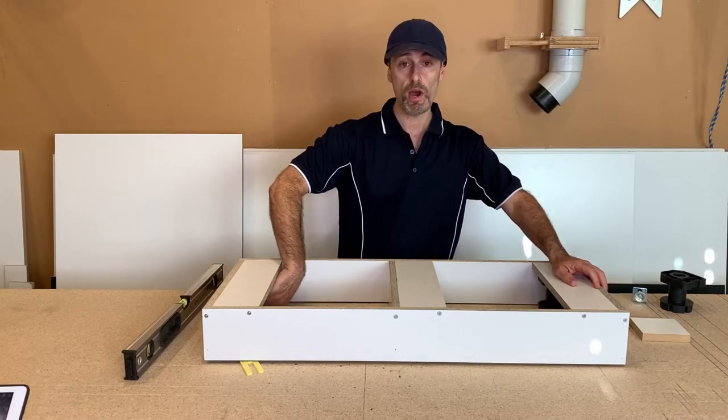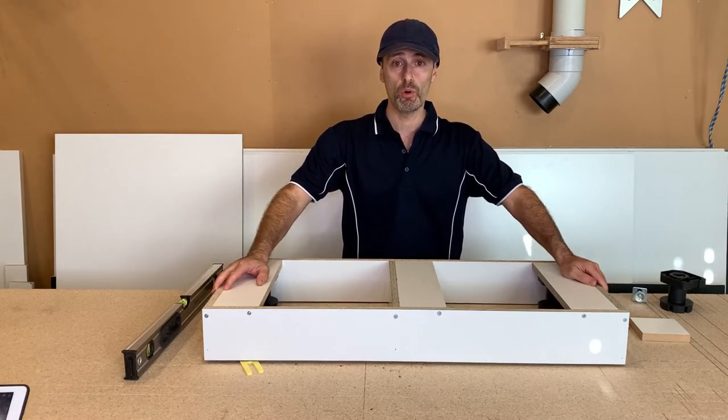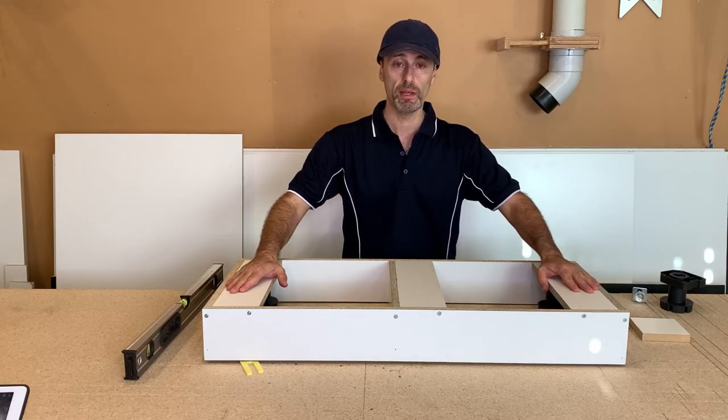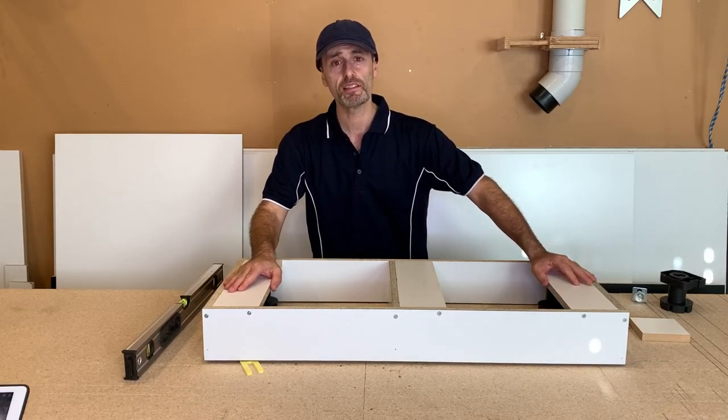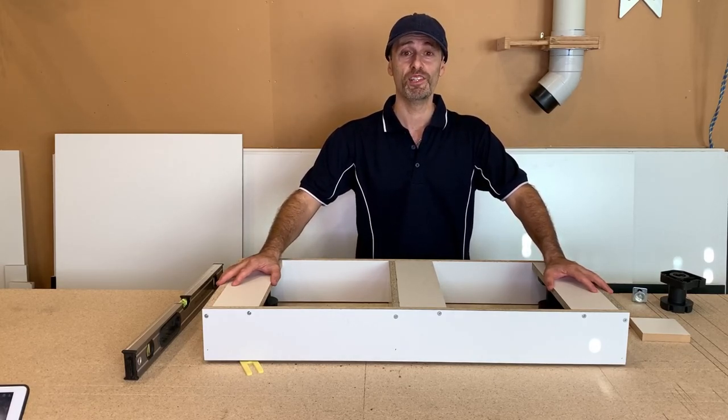Well, that's my method for leveling plinths — a nice, quick and easy method using wind-up feet. I'll do another video on leveling these plinths using a laser level as well. I hope you liked this little video. If you did, press like, and hopefully I'll see you in the next video.